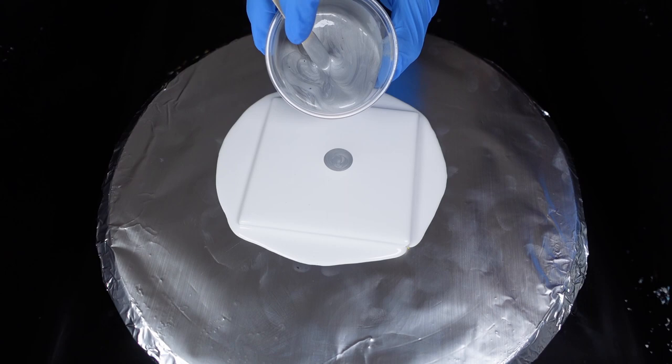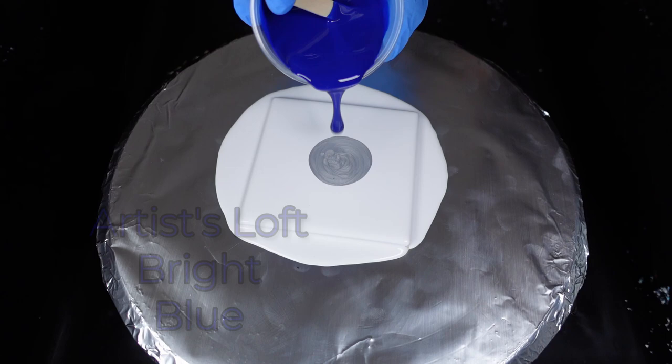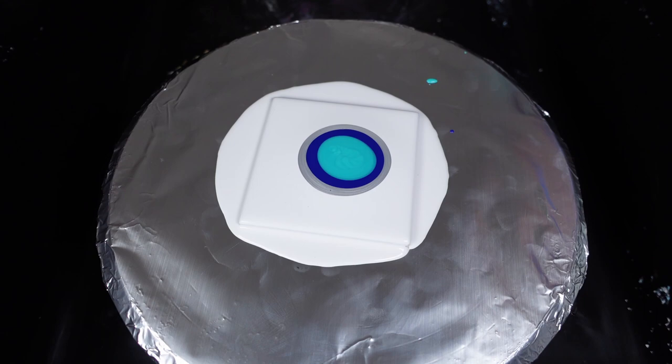This is mixed to the same recipe as the card above, linked in the description. I always thought you needed a specially made pouring medium to make blooms, but all you really need is a cell activator — and that's awesome news. It lowers the barrier to entry for everyone and it's cheaper and easier to get the results you want.